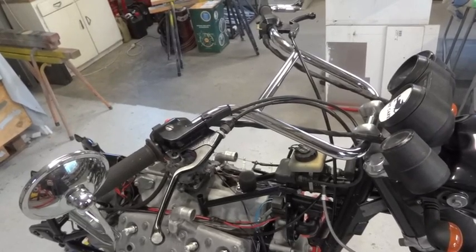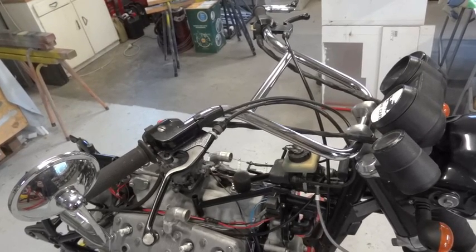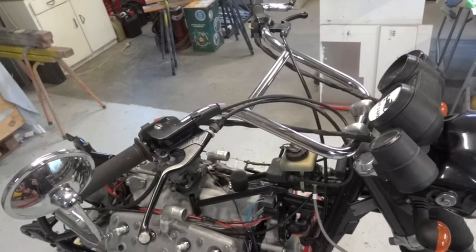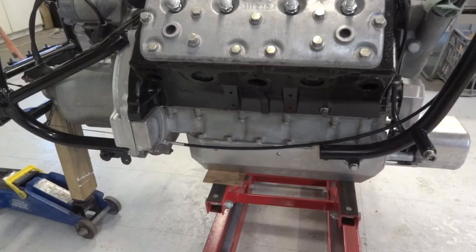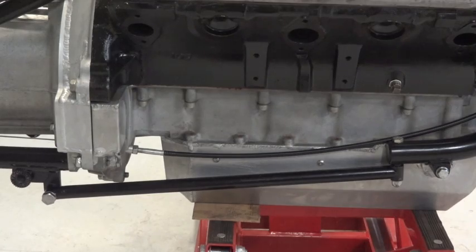I should point out the custom handlebars that I made for it, which reach far enough back so you can get your hands on them from behind the engine. Down here we're going to put a little brace on just to attach the front and rear frame together — and there it is bolted in — and the clutch cable you can see.